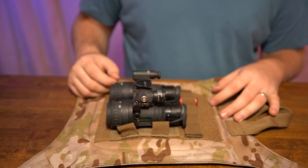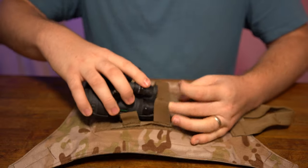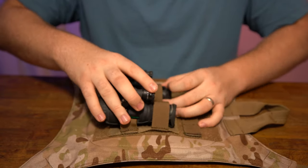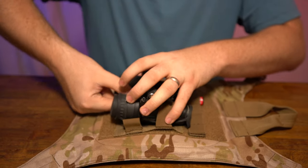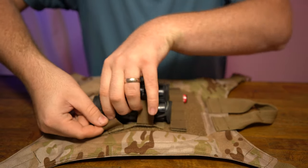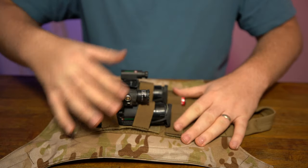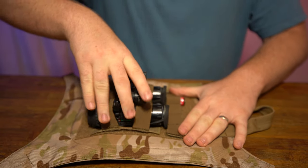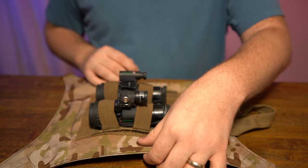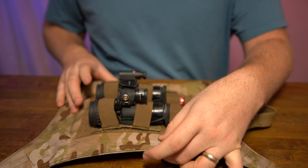So I'll take the eyepieces and kind of slide them in there. The orientation doesn't really matter since they're going to be inside the helmet anyway. Then I'll just slip the elastic around. Now they're really nice and secure, not going anywhere. Like I said, this is closed cell foam — nice and padded — and then it has that really hard plastic under it, so there's really no chance of getting it damaged.